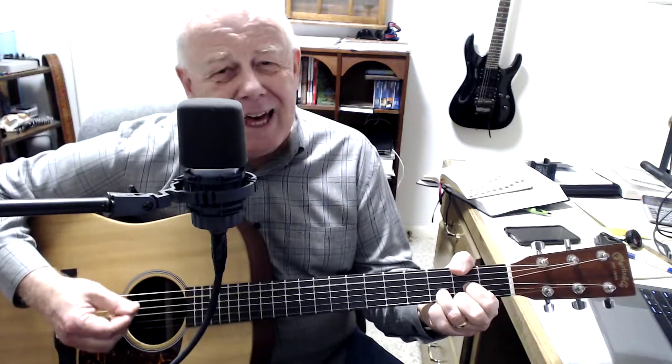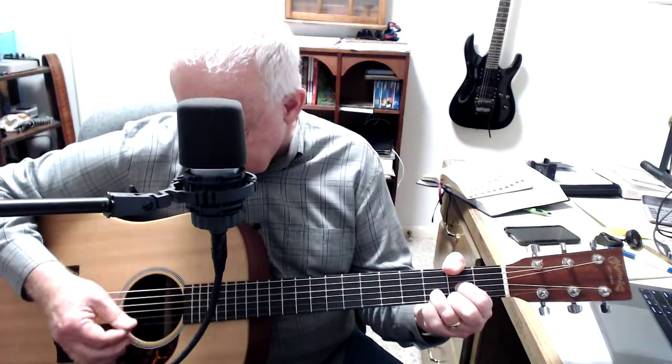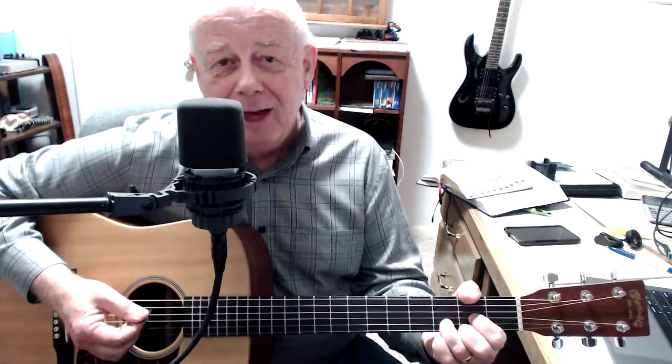Now, when you go to that D chord, you're just supposed to do that bottom four strings. If you hit the A, it's not the worst thing in the world — it just sounds a little muddy when you do that, so don't sweat it. Just kind of try your best to hit that. But like I say, if you hit that A, not the end of the world.